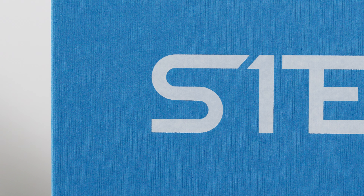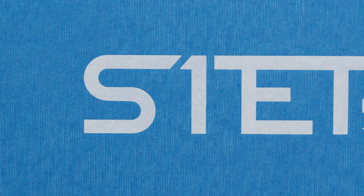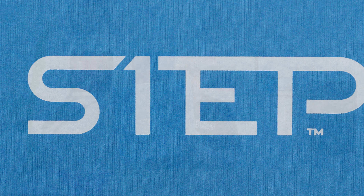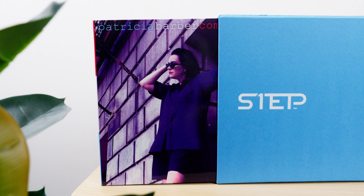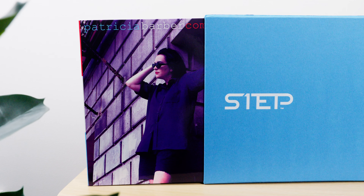We'll start with the beautiful sky blue textured linen cover with white foil stamping on it — very, very fetching. It goes in line with the color scheme of the original record, which is light blue, white, and red with black accents, as you can see here on the front. Like all Impex One Steps, it includes a gloss laminate coating on the outside of the Monster Pack.